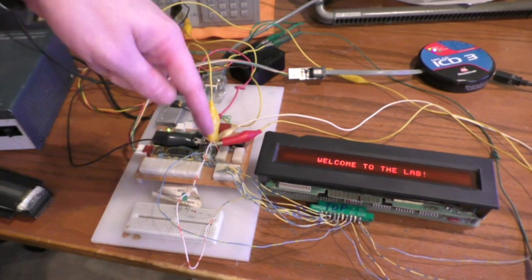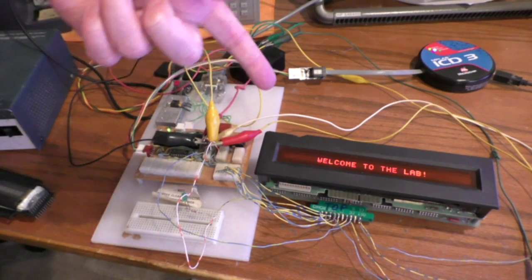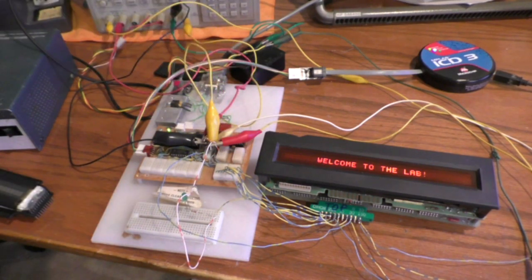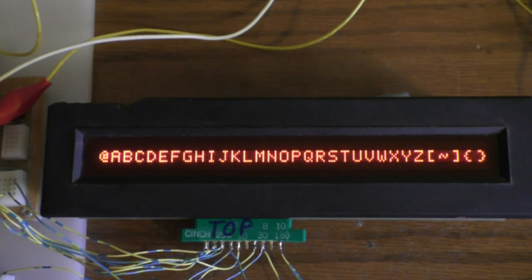There's that PIC board, then the display itself. The power supply in the back is powering it like usual. I've got a connector here that I labeled, because if that connector gets flipped over, it will totally fry that display by applying 250 volts to a logic input — and that wouldn't be good. Here's half of the font: characters 20 through 3F hex, then characters 40 hex through 5F hex.